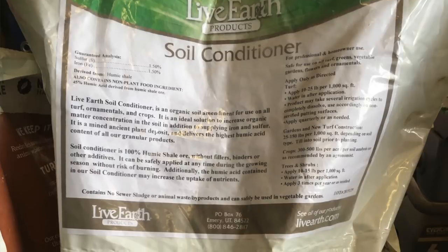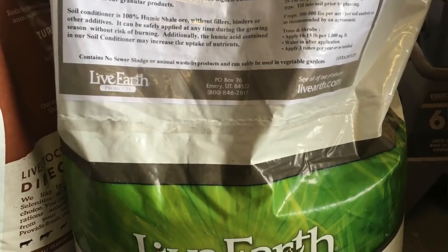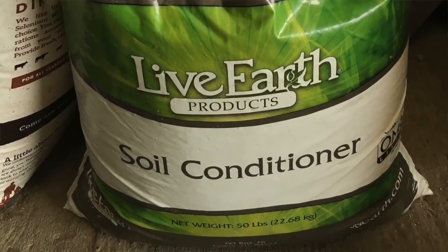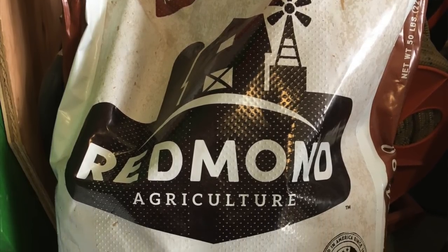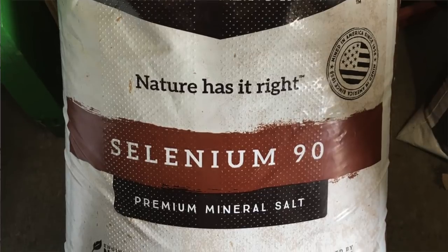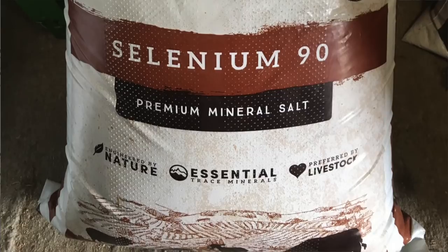Another item we're going to offer our cows are humates. Humates are a solid form of humic acid. Some of the things it does: it can increase feed efficiency, increase immunity by binding toxins, increase the quality of the milk, and help manure smell less. We're also using Redmond Salt Selenium 90. Redmond Salt is a naturally occurring salt, and this one has extra minerals added — specifically selenium, because we're deficient in selenium in our area. It's known to help reduce somatic cell count, increase reproduction, and increase the components in the milk.